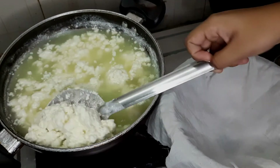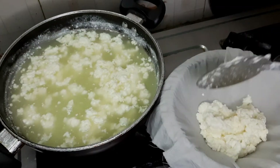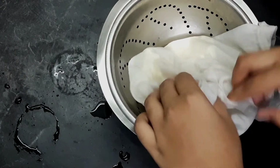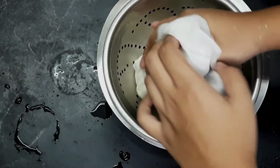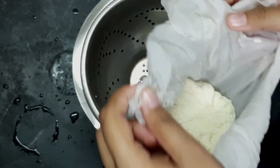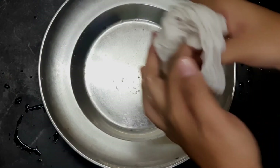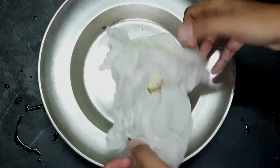Let's do it in the bag. Make sure this is not the wrong color. Please squeeze it and put it on a plate.